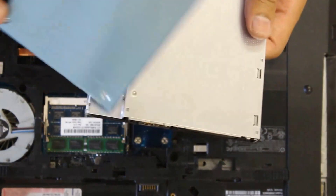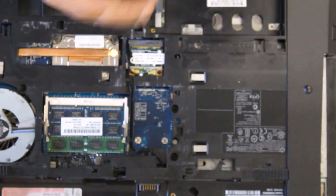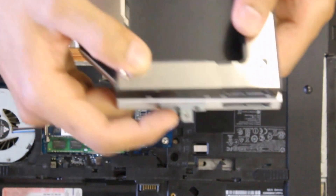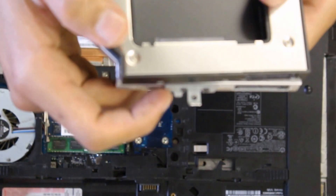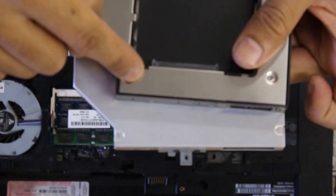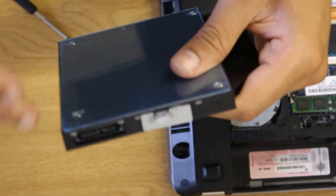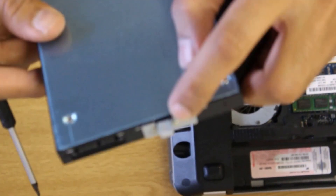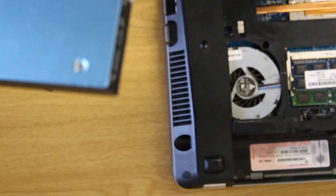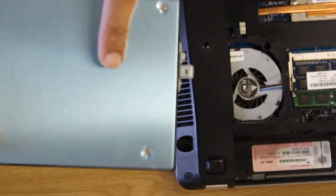What you want to do next is on the front part — the part that actually goes within the laptop itself — there's a screw and a bracket. I'm going to remove the bracket from the original drive and transfer it over to the caddy. I've just replaced the bracket onto the caddy case, making sure the top bracket is sitting flush parallel with the back of the caddy case.